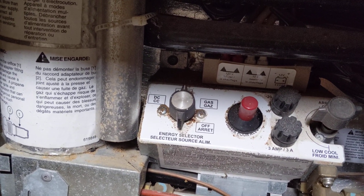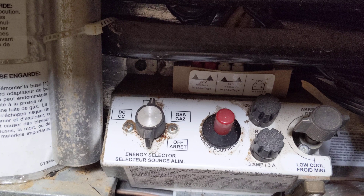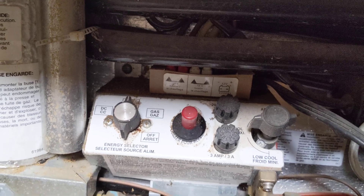One other thing I'll explain is the refrigerator. If we go down to the refrigerator settings, you can see there's a selector where you can choose DC which is 12 volt, AC is at the top, and gas is if you turn it to the right. By setting that appropriately, you can choose whether you want the fridge to run off AC power, DC, or propane.